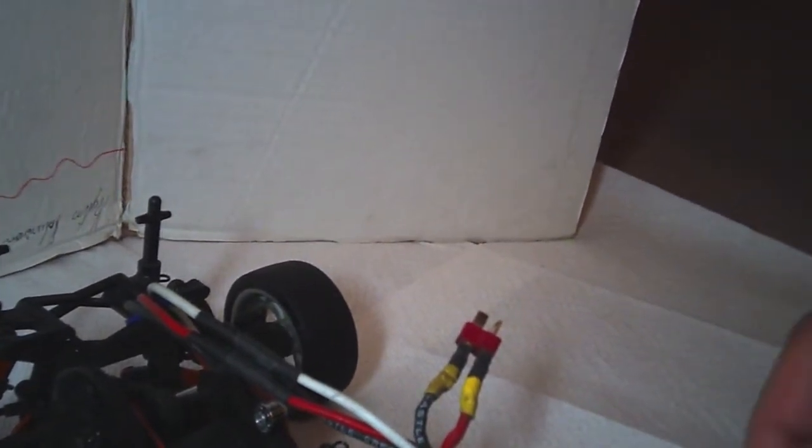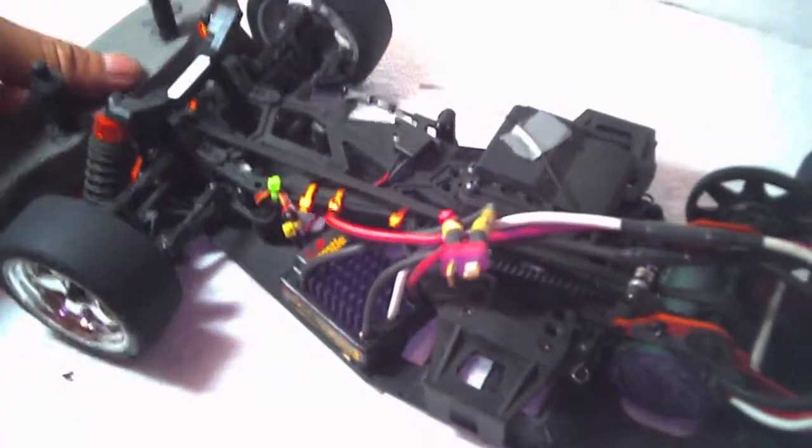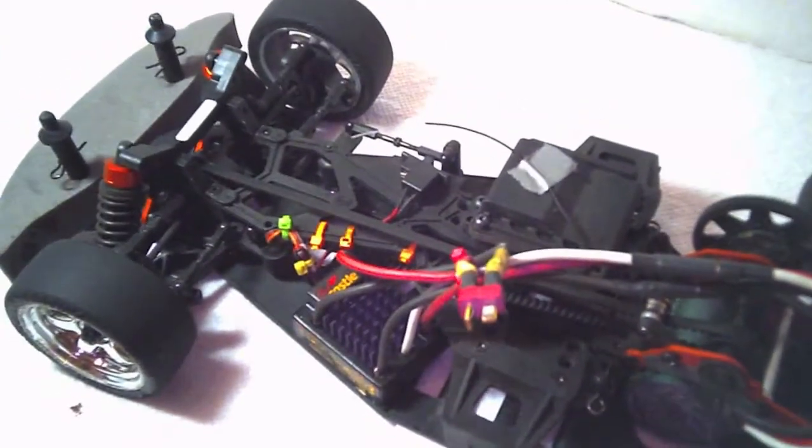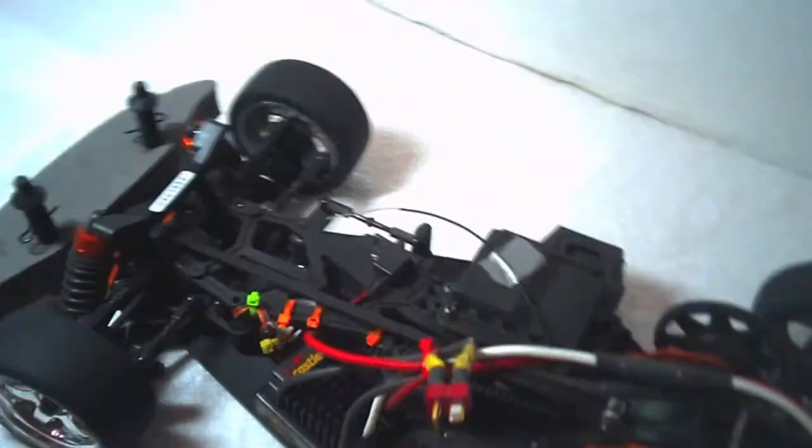I also removed the antenna post — I didn't really want that sticking through the body, and it really is not necessary. If you're running a 2.4 GHz system, you really don't need the antenna sticking outside the body. With a good system, you just need to leave that end piece exposed and it will pick up the signal pretty well.